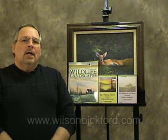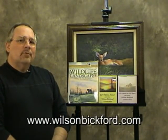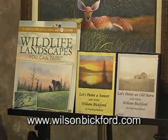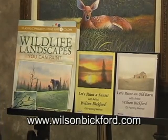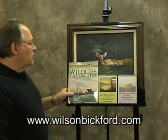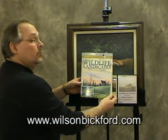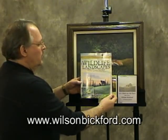I hope you enjoy what I've shown you. I wanted to make you aware that I do have a website — it's www.wilsonbickford.com — and I do have some DVDs available on there: one that features an old barn, one that features a sunset. I also have a new book just coming out on the market now. It's called Wildlife Landscapes You Can Paint, through Northlight Publishing, which manufactures thousands of art books.